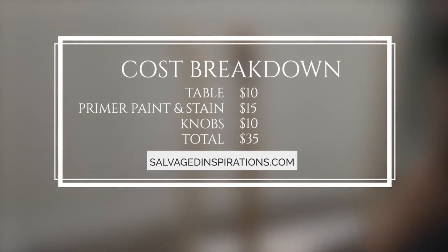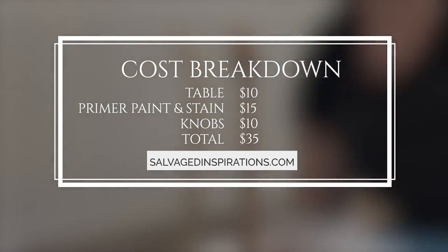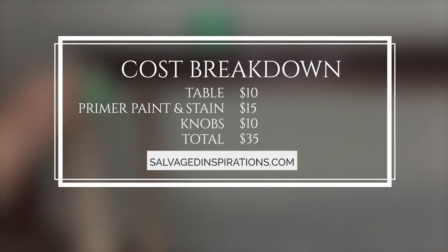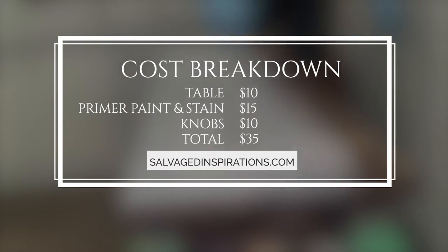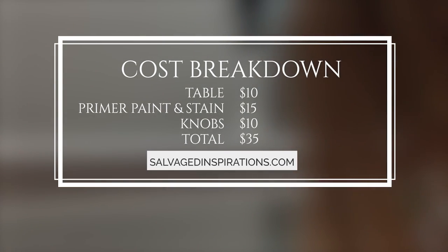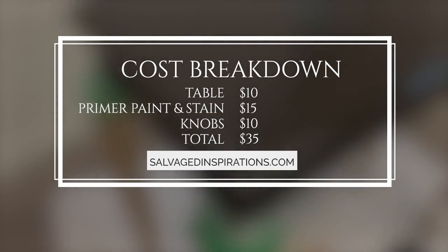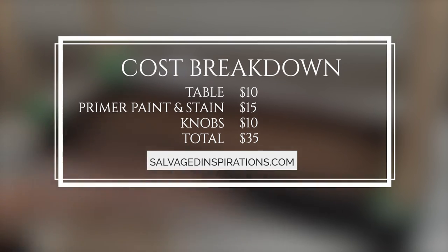A cost breakdown: the table was selling for twenty dollars at the ReStore with fifty percent off, so I paid ten dollars. Products - primer, paint, and stain - I'll estimate about fifteen dollars worth used. The new knobs were five dollars each, so ten dollars for the knobs. Total cost for this fabulous looking console table: thirty-five dollars. Similar tables on Wayfair are listed between two hundred fifty and five hundred dollars, so if I sell it, I'll probably list it between one hundred fifty and one hundred seventy-five dollars.